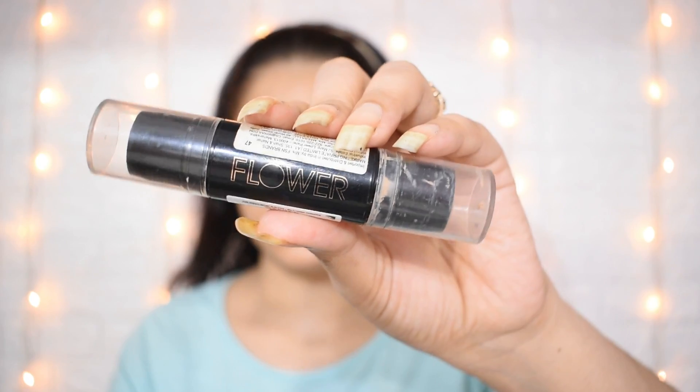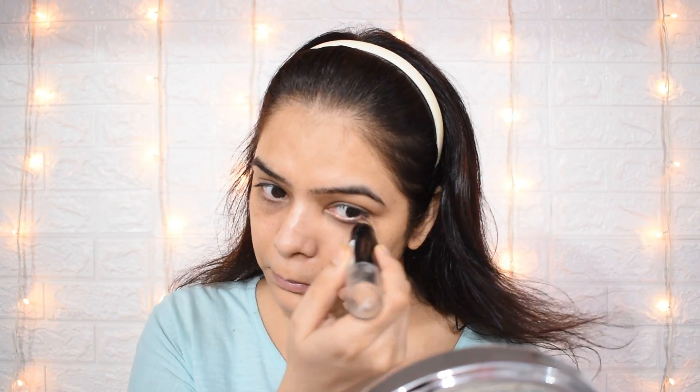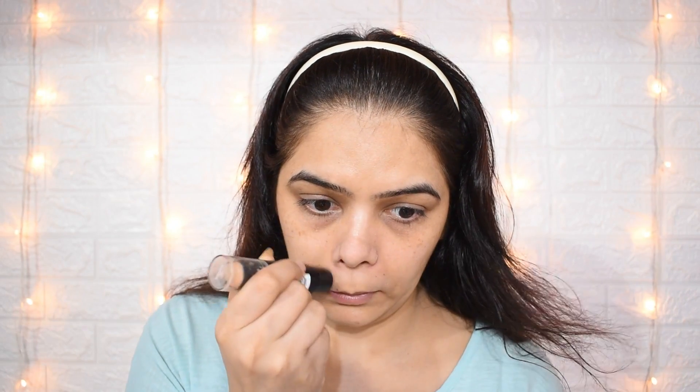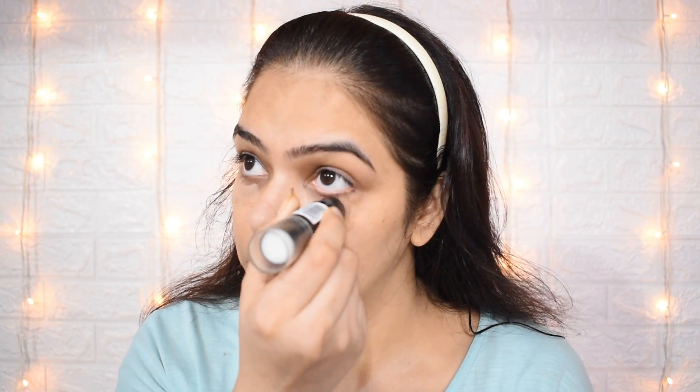The second thing I am taking is this stick. Basically, when you are doing a no makeup look, don't take any heavy foundation. Take a light foundation that matches your skin tone — it will not be very heavy, it will be very natural.